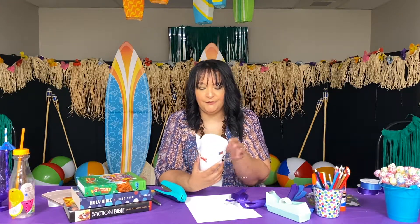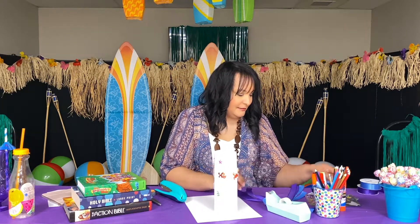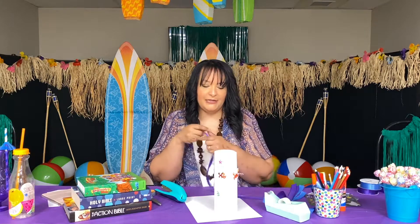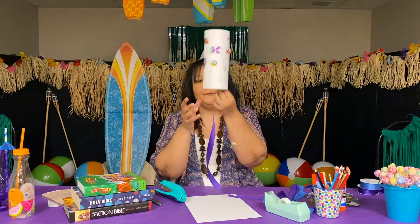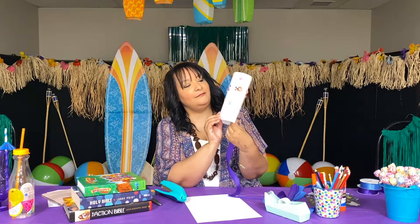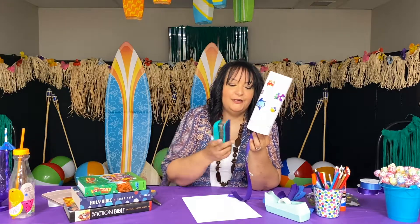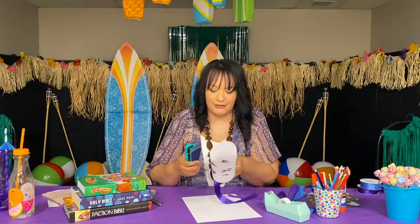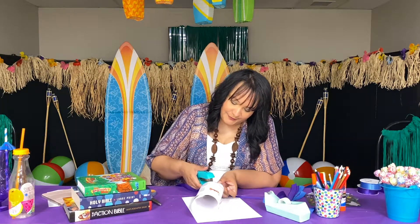The next part is to attach our ribbons to the bottom of our cylinder — we'll call it a cylinder. You're going to use your stapler to attach those. I cut eight strings to put around the bottom.